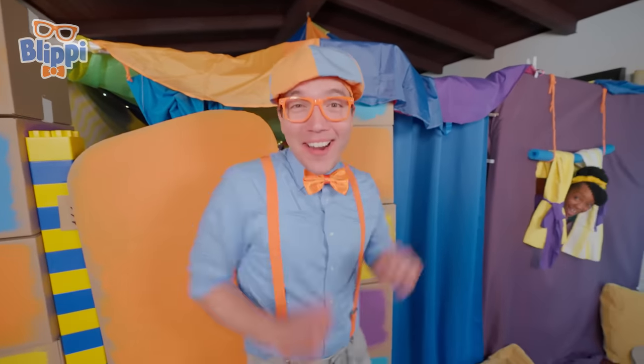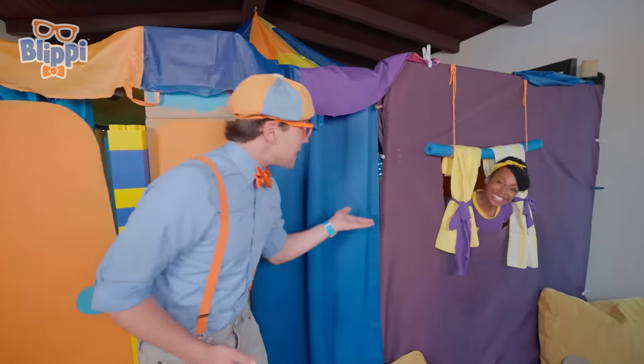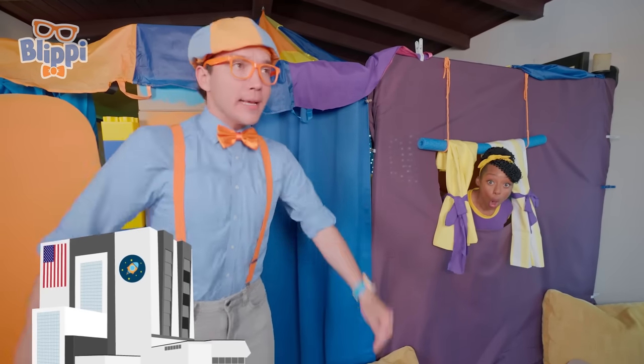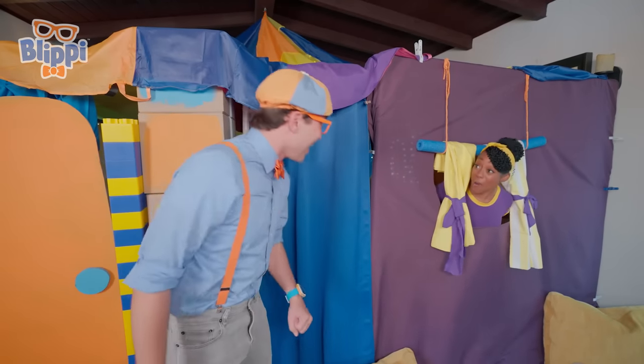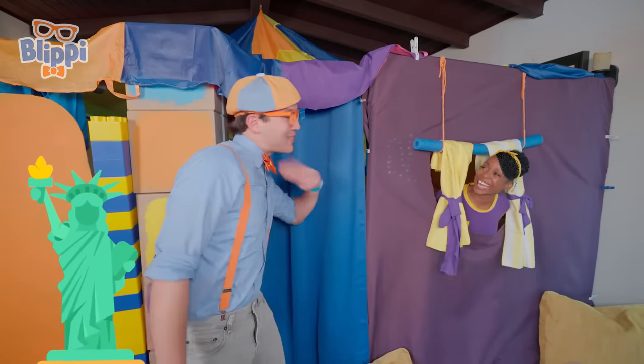Hey Mika! I finished the door! Hey Blippi, looks great! Thanks! And Mika, did you know that the world's largest doors are at the Kennedy Space Center? Yeah, they're 456 feet tall, or 138 meters. That's taller than the Statue of Liberty! Well, I'll see you inside.